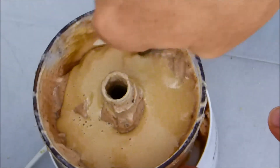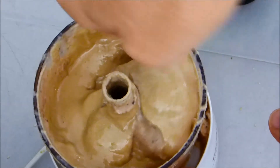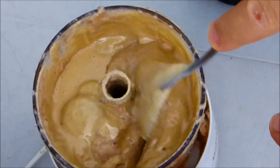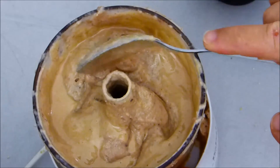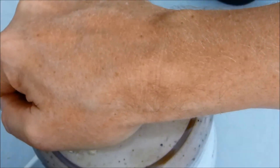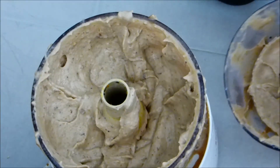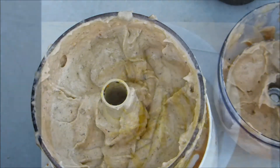And before we blend, we can stir that a little bit. I will blend for a short amount. We'll blend into a little bit. Let's do it.